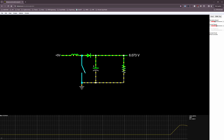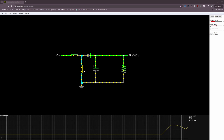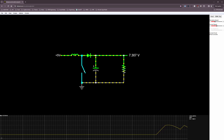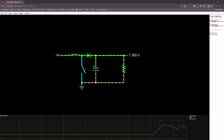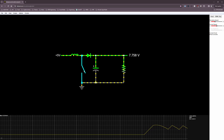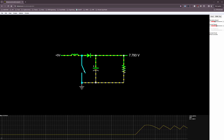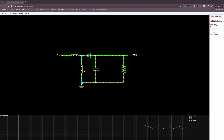By monitoring both the current through the inductor and the output voltage, we can determine what average inductor current is needed to achieve our desired output voltage. We can turn the MOSFET on until we reach that calculated current value, then switch it off and let the inductor push current through the load — stepping the voltage up to the higher value. Once we reach our desired output voltage, we transition into the steady state behavior of the circuit.